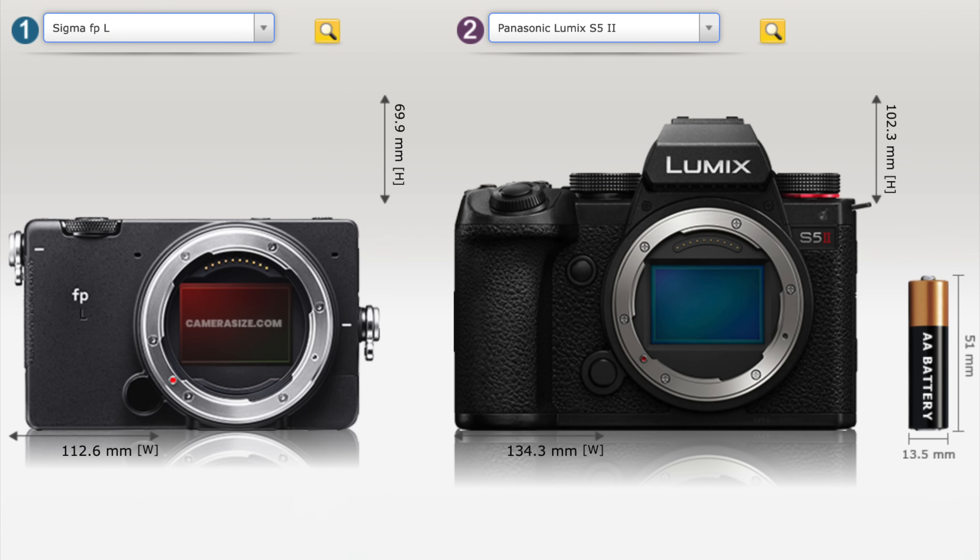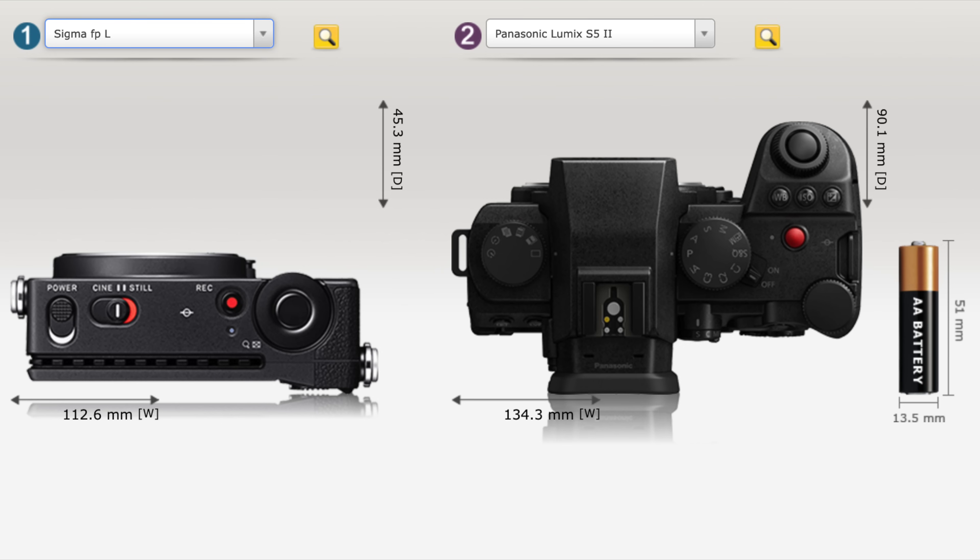The first good news I can share today is that the Lumix S9 will have built-in IBIS, which is impressive considering that this is a very compact camera. I've been told that it's about the size of the Sigma FPL, probably a bit less thick than the FPL. That they managed to fit IBIS inside this camera is very good news.